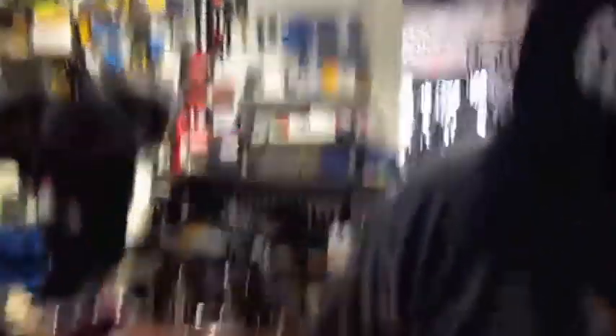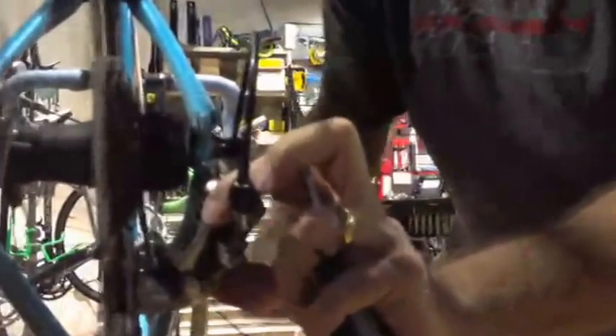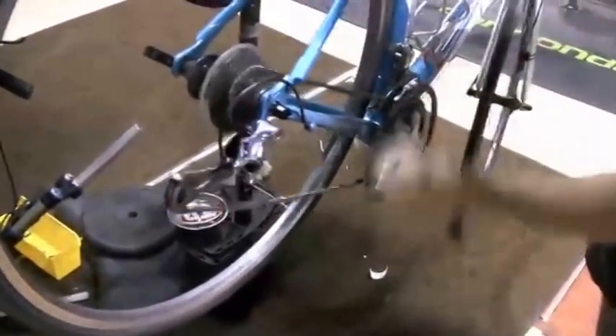Turn all your barrel adjusters in — the cable's going to be loose. It's a typical adjustment, a real basic adjustment that happens every day in the bike shop. Take your cable loose, check your limit screws, run it through, make sure the chain's not going up into the spokes, comes back down into high gear, pull the cable tight, snug it. Make one shift, a little bit of adjustment in the barrel — nice and smooth, rocking all through the gears, the way it should.